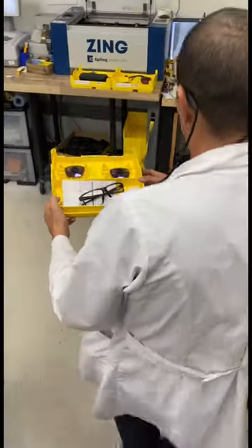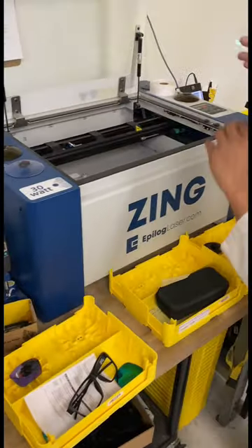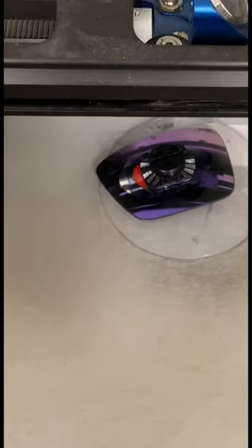Next step is going to be engraving. These are Fuse Plus, so the Fuse Plus lenses will get a Fuse logo engraved in the upper left-hand corner. First we line up the engraving where it needs to go, and then we laser etch that engraving into the lens.